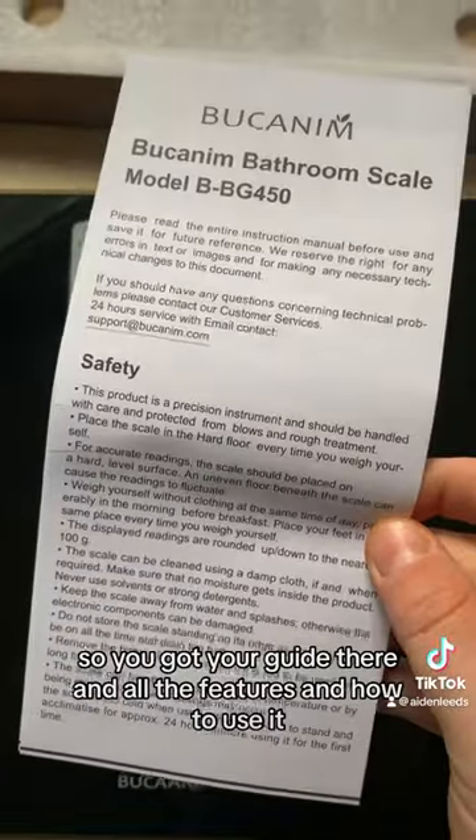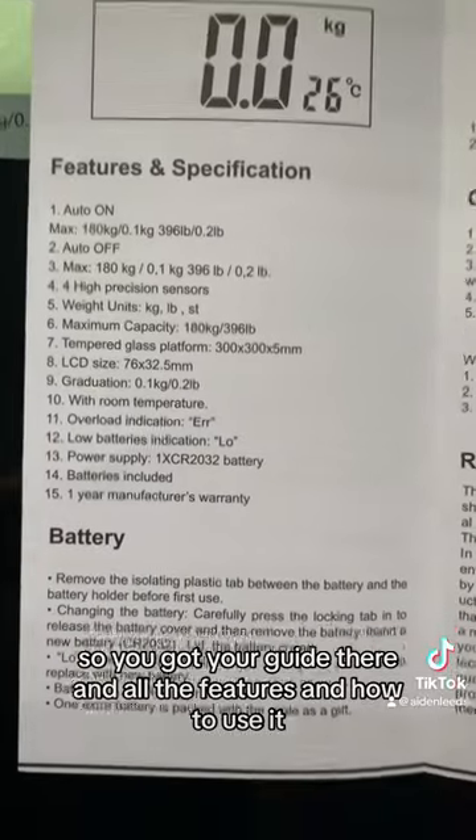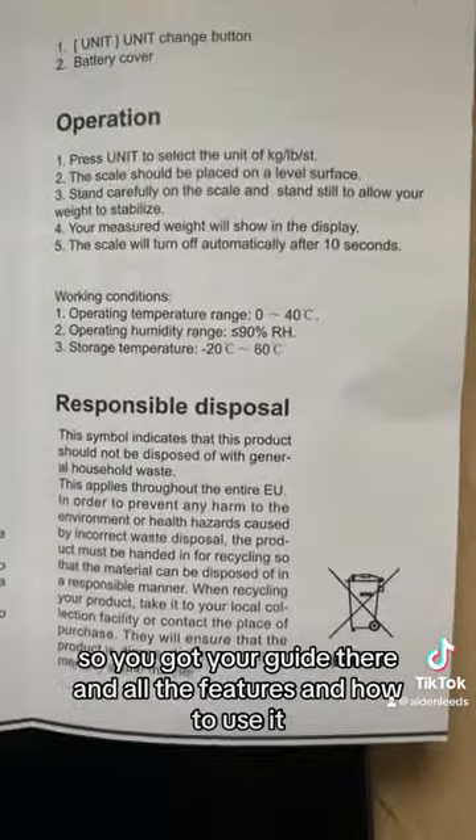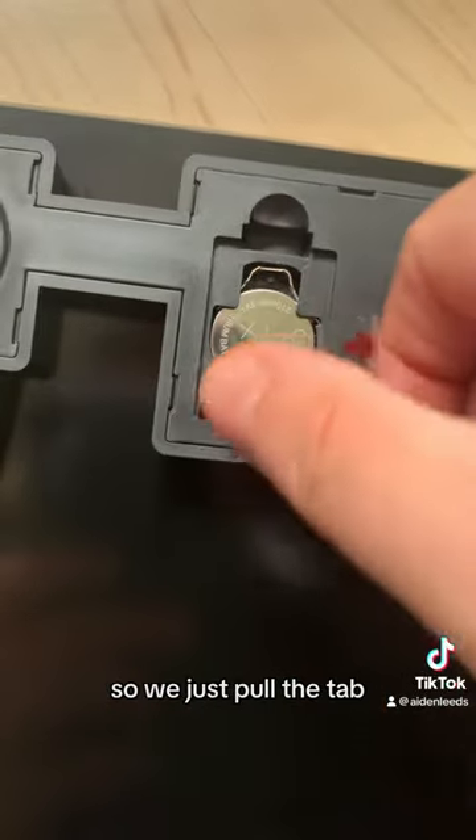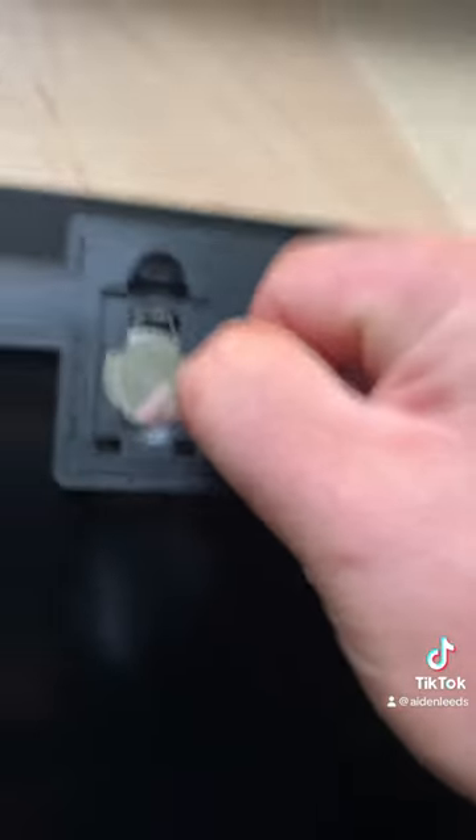Let's have a look in the box. You've got your guide there with all the features and how to use it. The battery easily goes in the back — I've noticed there's a battery already inside, so we just pull the tab on the cover.